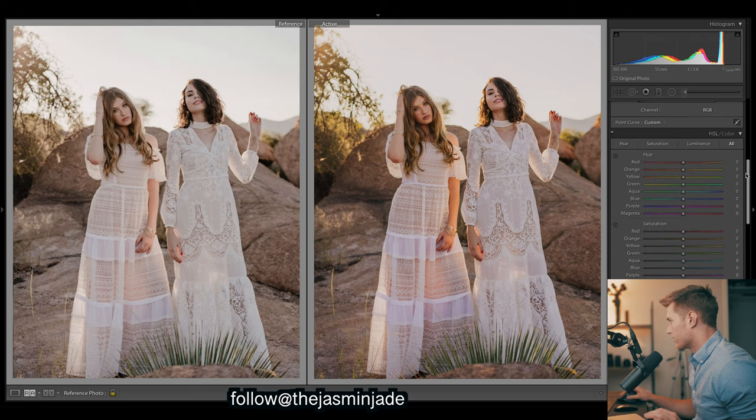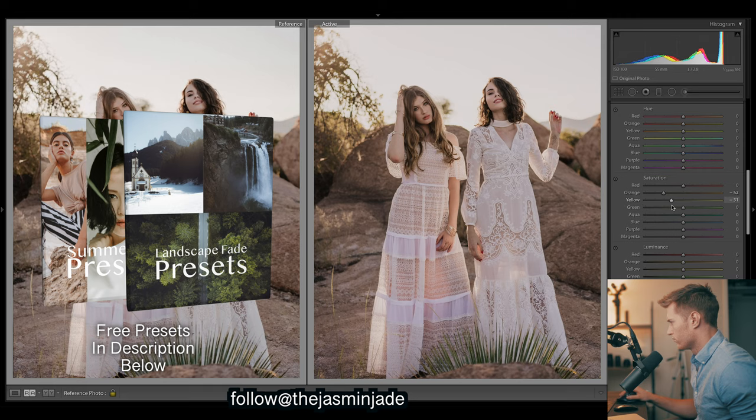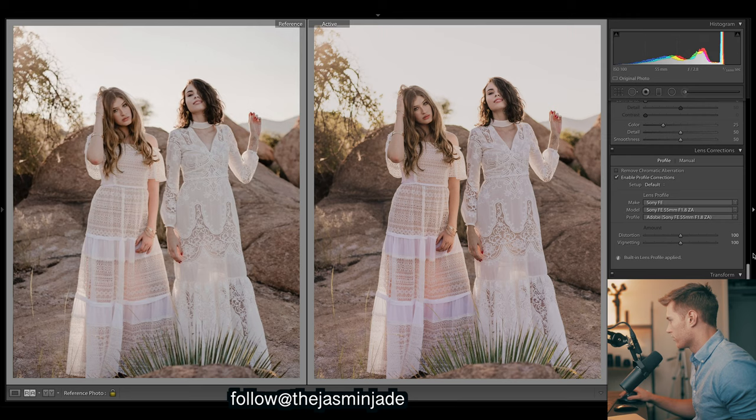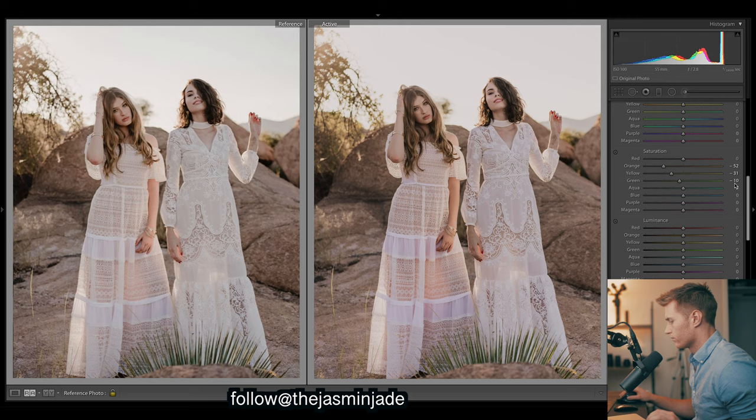Now let's fix this with some saturation because we're too saturated. Let's drop the oranges - you can see their skin tones are pretty desaturated there. Yellows can come down too. We should also enable profile corrections. Let's keep going - we've got a little bit of greens down here on the bottom, let's drop that a bit.